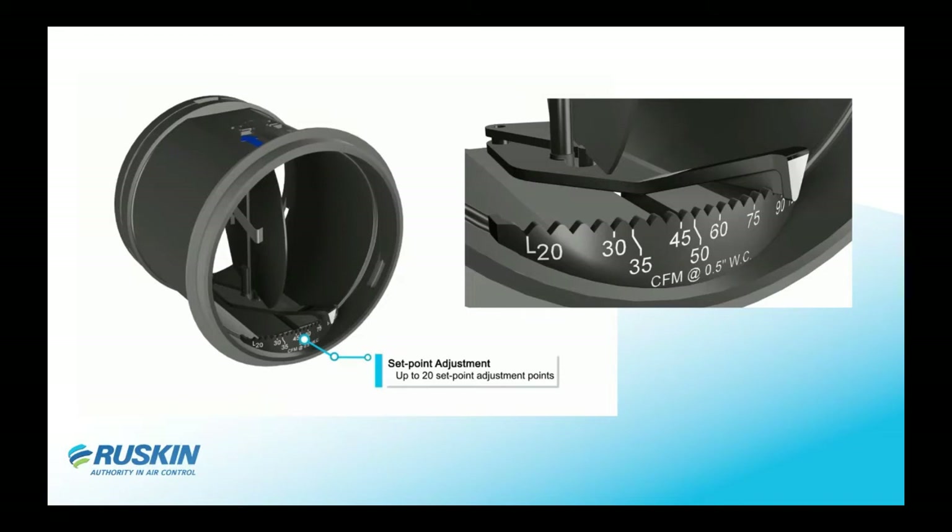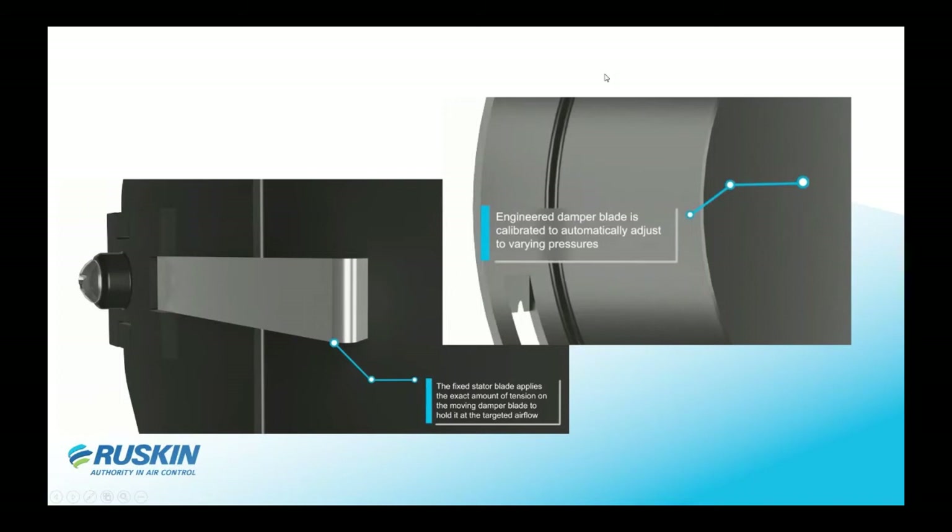Basically, how the ABD works is a spring mechanism designed on the unit. On the front of the unit there are many set points — each diameter has different set points. All you have to do is move the lever to the set point you need for the flow in your ductwork, and it will automatically set at that flow and stay there permanently.